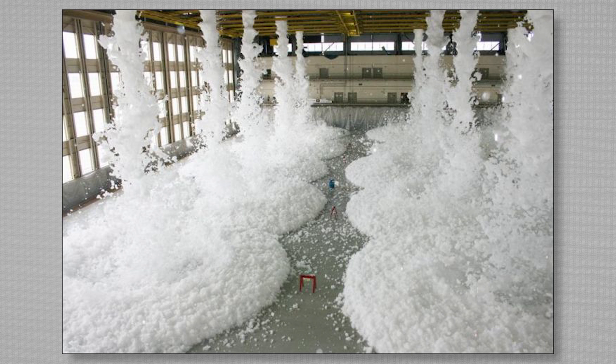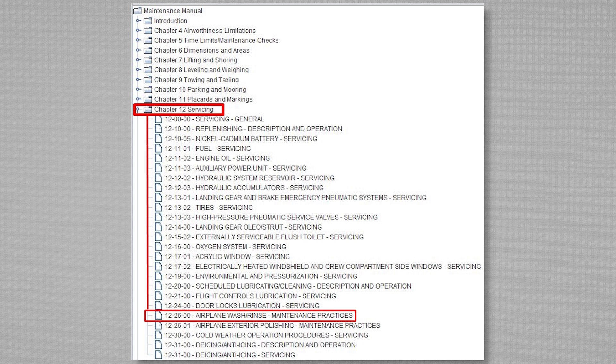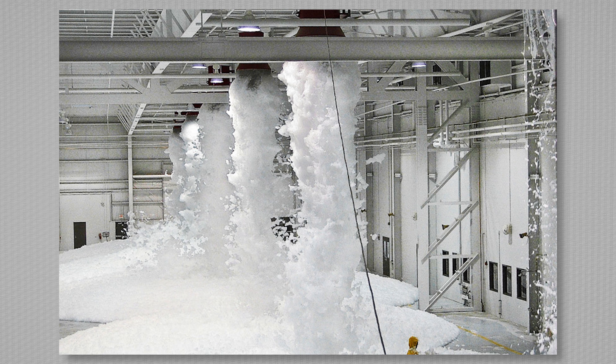Some foaming agents are more detrimental to the aircraft structure than others. Aside from eventual corrosion damage, the foam can also trap moisture. General aircraft washing and rinsing recommendations can be found in Chapter 12 of Citation Maintenance Manuals, while this information can be found in Section 2 for most propeller aircraft. The following bullet points are general information Textron Aviation has provided in the past. Please note, some of these recommendations may not apply to your specific model aircraft.